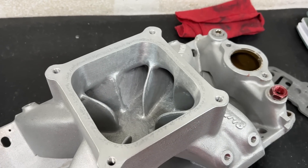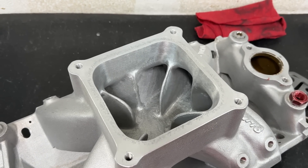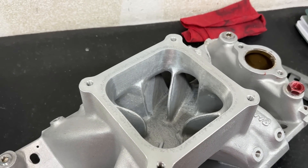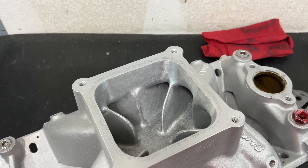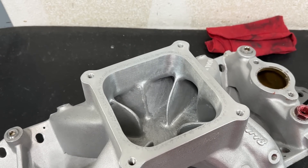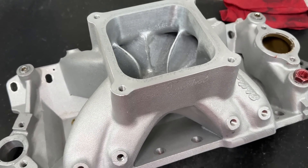There's somebody else with a 3D printed one. It looks okay, but that one's probably going to end up being expensive too. But anyway, almost any manifold has to be ported, even if they say it doesn't have to be ported. But regardless, this is probably one of the more common manifolds you'll see.